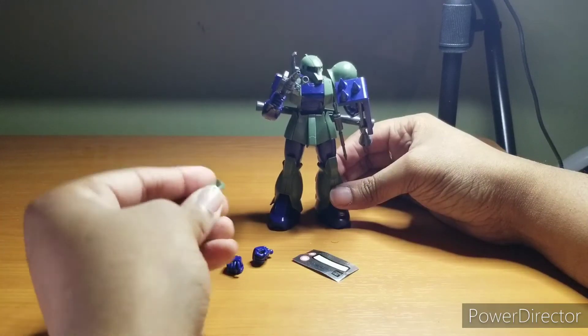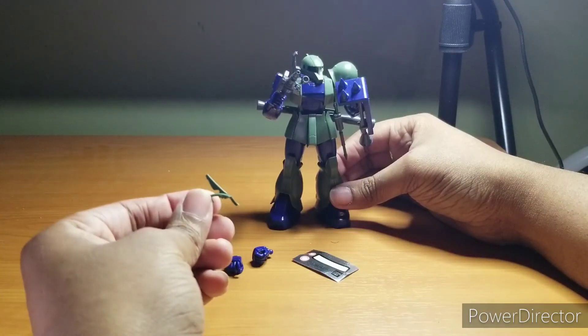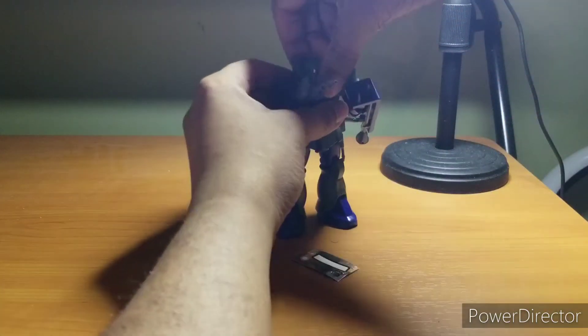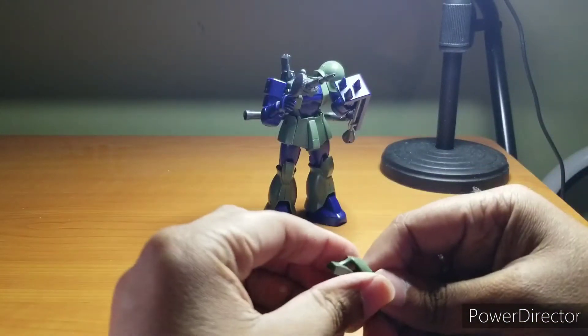Both hands can hold the heat hawk and the shield, but I'll get into why that's not a great thing at all. We also get a commander unit antenna, so if you want to see what that looks like — let me pop the head off — I'll explain why I don't like that.